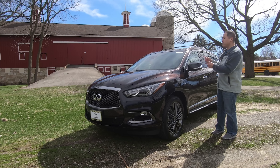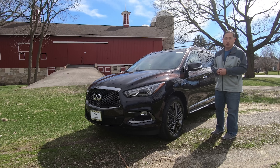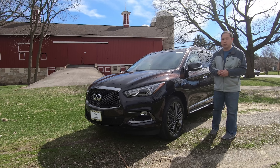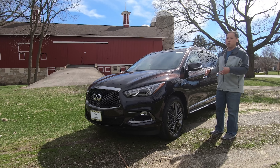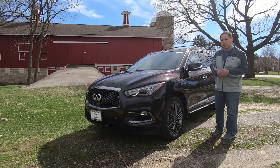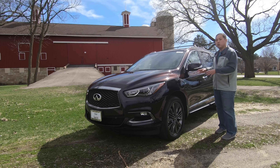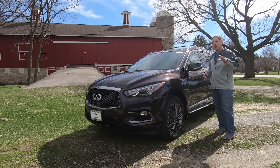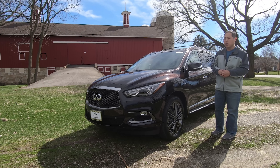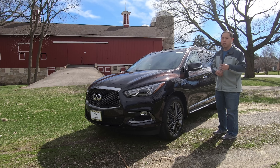Today I have a brand new Infiniti QX60, a luxury midsize three-row crossover that sits between the QX80 and QX50. It competes head-on with the Acura MDX, Lexus RX, and Germans like the BMW X5 — a very competitive segment. Today I'll show you the ins and outs, take it out on the road for a drive, and conclude with the good, bad, and ugly so you can decide if this is the right luxury midsize crossover for you.